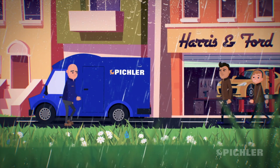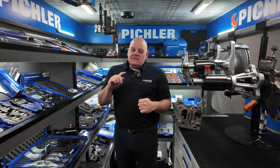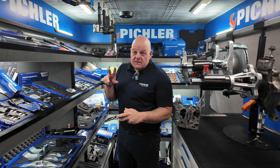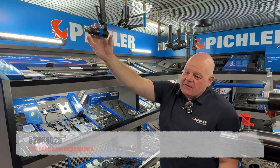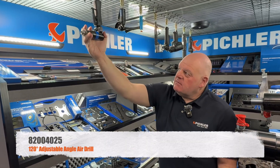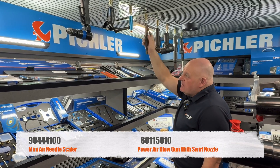Hello and welcome to the Piccler Virtual Van once again. A couple more products to go through with you this week, but before I do that I'm just going to give you a quick overview of the van. Lots of these tools have featured in the Virtual Van series in the past, but we do get asked a lot about them. The flexi drill is a really popular one this year, the needle scaler very popular, as has been the air blower.